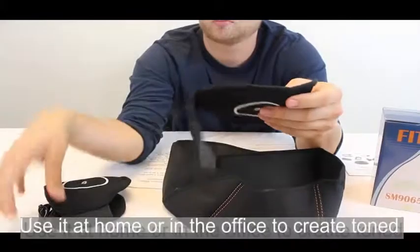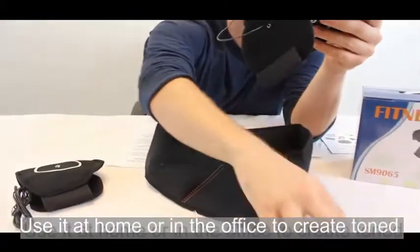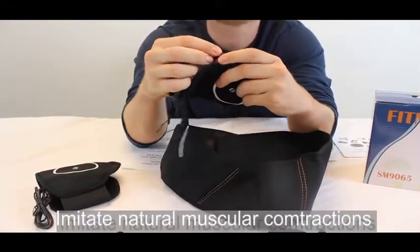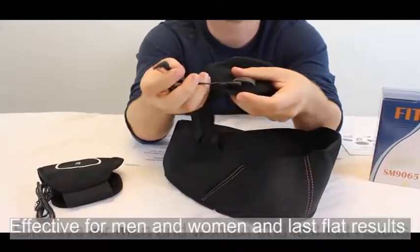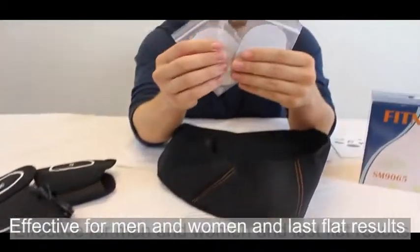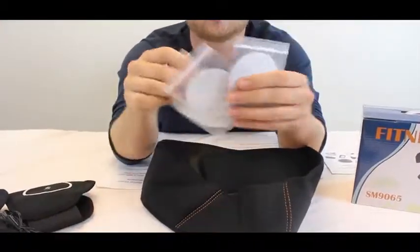These electrical pulses activate the nerves which control the muscles. The pulses generated have been designed to imitate natural muscular contractions which are effective and comfortable. The program sends out pulses at regular intervals which contract and relax muscles in a similar way to doing that.